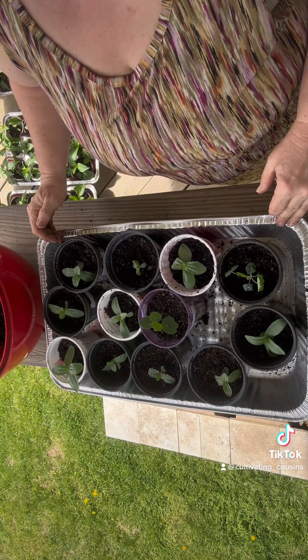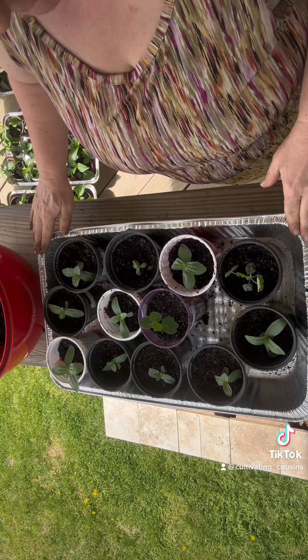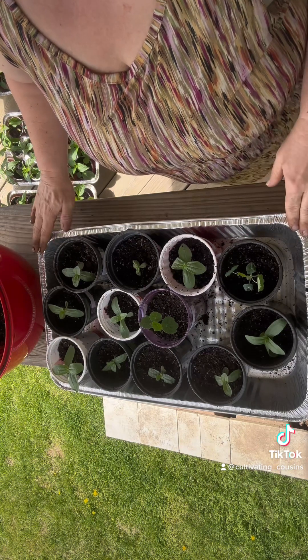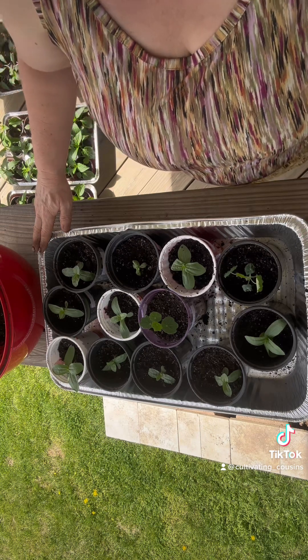Tomorrow we'll put them back underneath the light so they can get back to growing. I'm here in zone 6b and they have about four more weeks before they can actually go outside. So by then they should have nice roots set in here and we'll be ready to go. Thanks for watching.